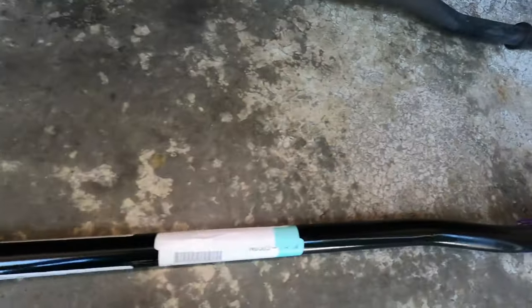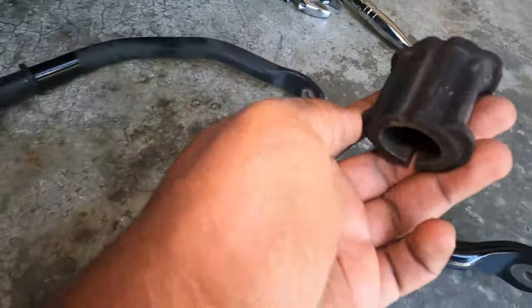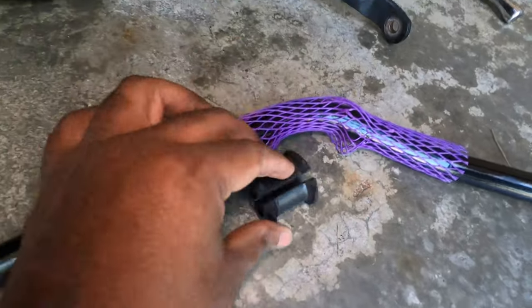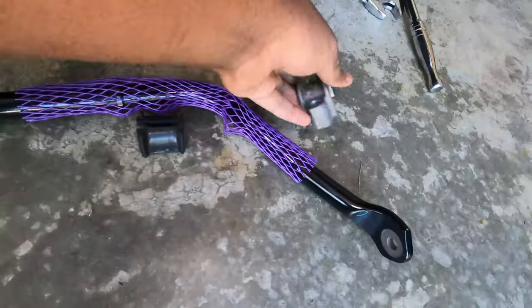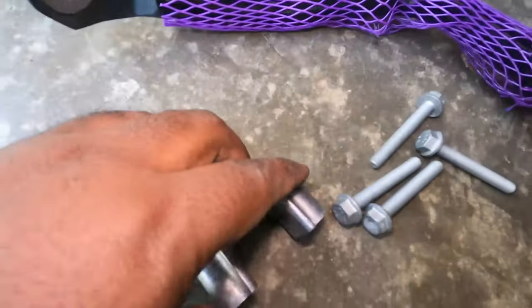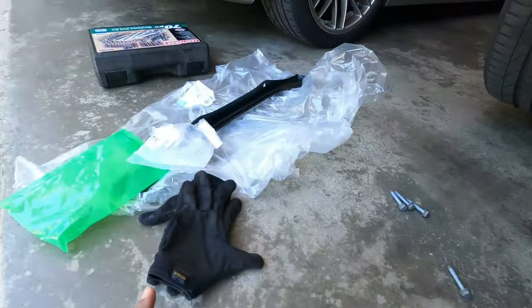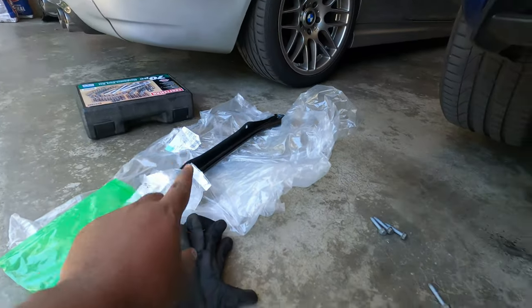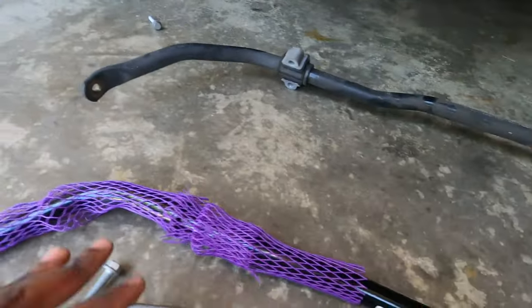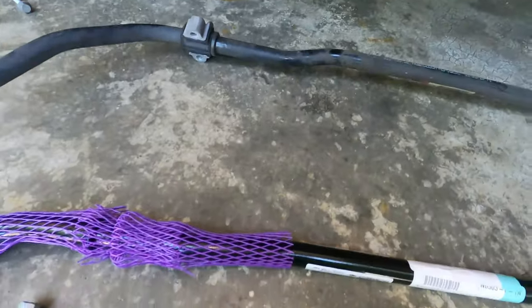Now let's go ahead and install everything. Literally what we have to do is simply first remove this purple thing, take this little cushion, put it right here, put the good bracket on one end, and then take that cushion and this bracket and put it right here, mount everything. Then I'm going to show you how we install the brace in a second. Let me go ahead and swap all these parts into the new sway bar and then put it under the car.